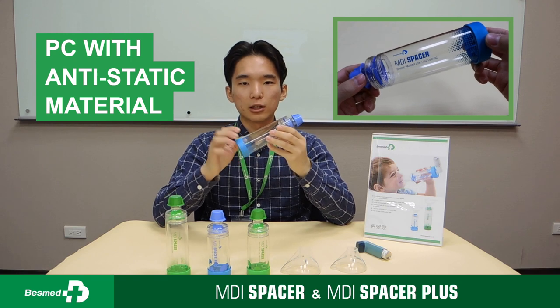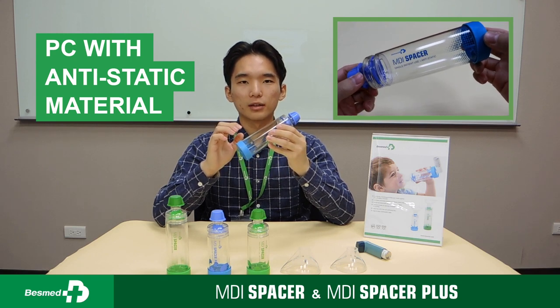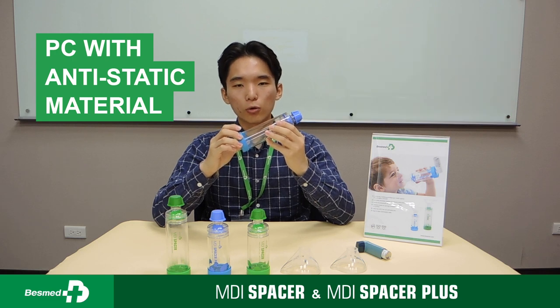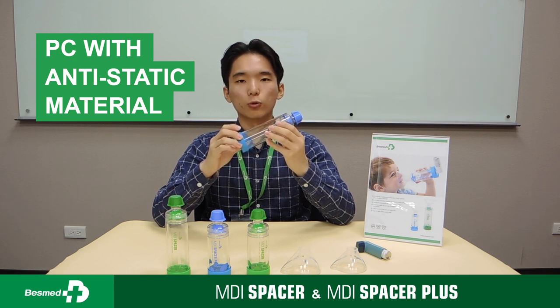There are five features that I want to share with you. Number one: the chamber is made of shatter-proof polycarbonate with anti-static material. This keeps drug residual low and makes the chamber durable for washing.